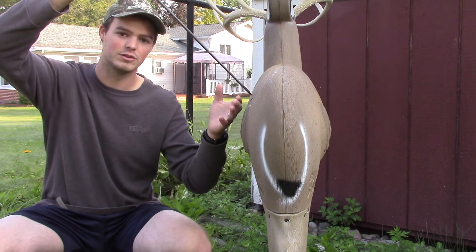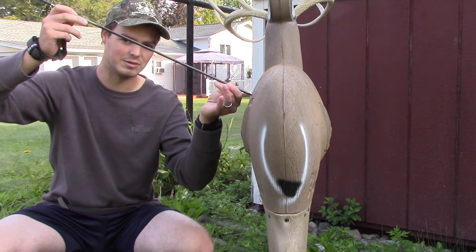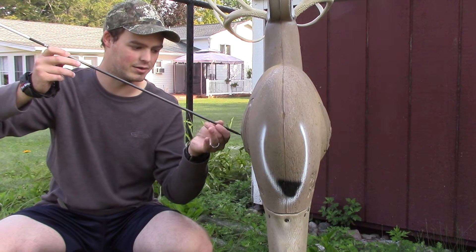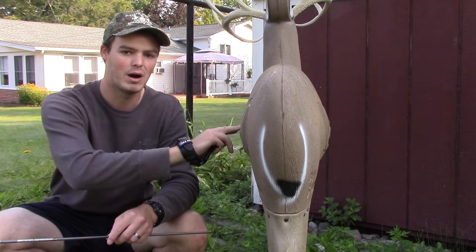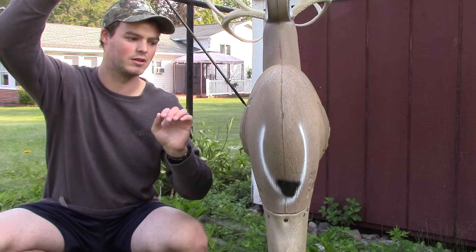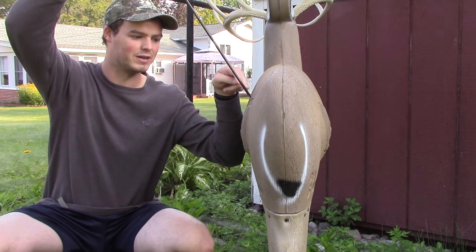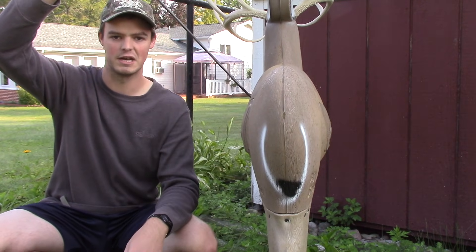The further the deer is away from you, the shorter this angle gets, so I don't need to aim nearly as high. I want to be down low, shooting to have at least one exit hole in that bottom third of the chest cavity. So if I have a deer really in close and I'm aiming in the upper third, that's okay — because the exit hole is going to be in that bottom third on the opposite side of the deer.